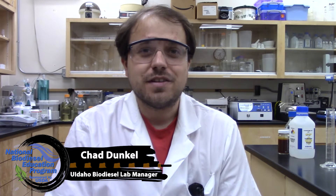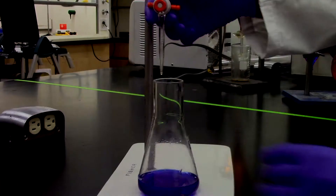Hi, this is Chad Dunkel at the University of Idaho's biodiesel lab. We're here today filming a video on how to do a soap titration.